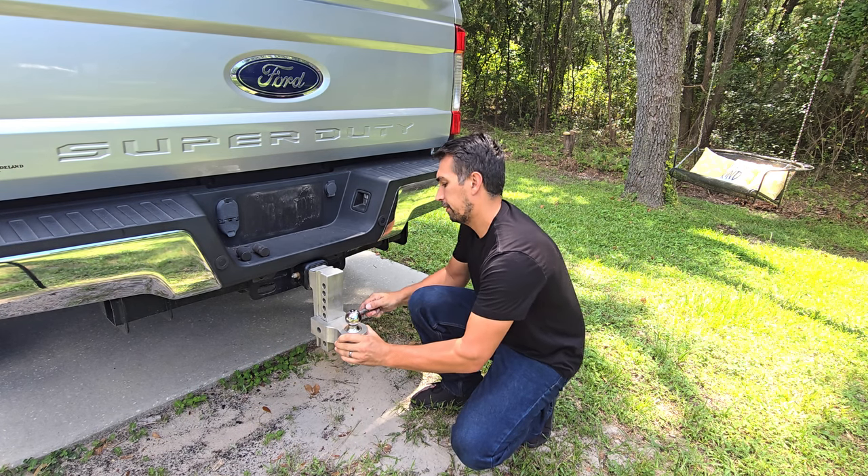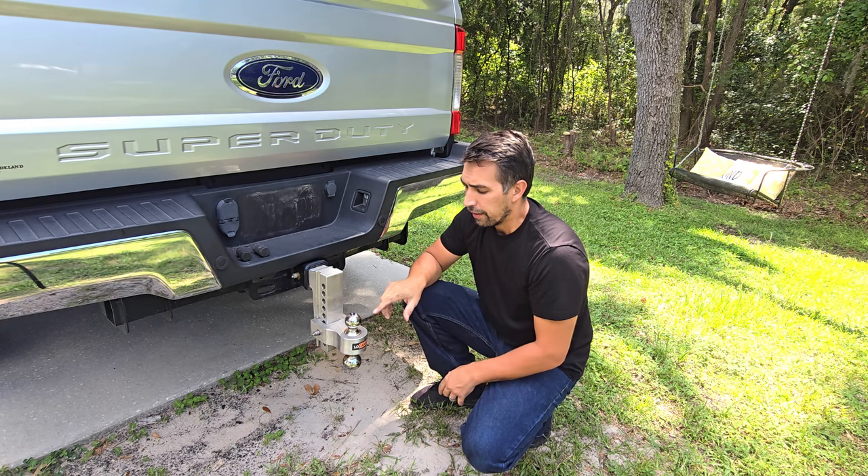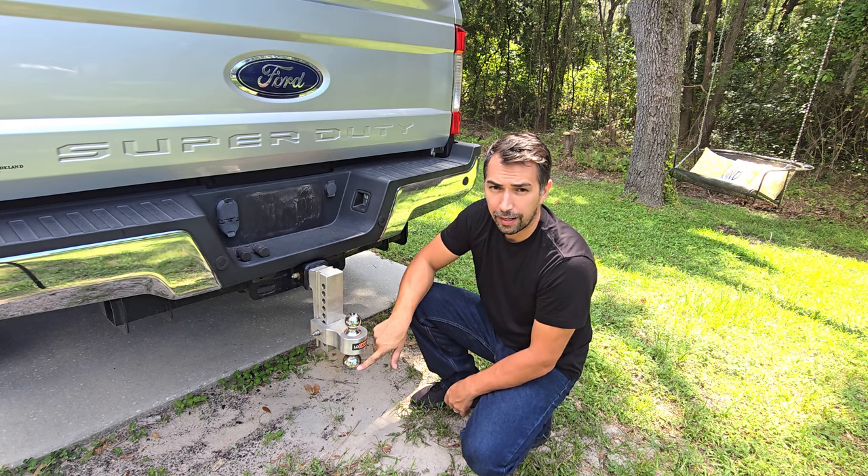Once installed, simply get to your desired height and you're ready to rock and roll. The ball sizes are 2 inch and 2 and 5/8 inch.